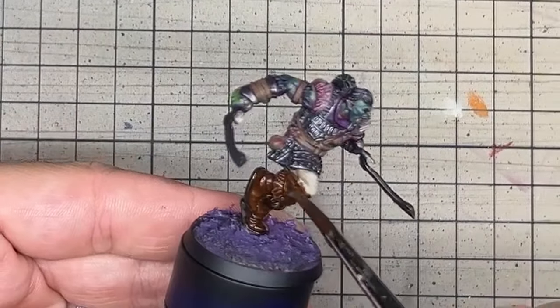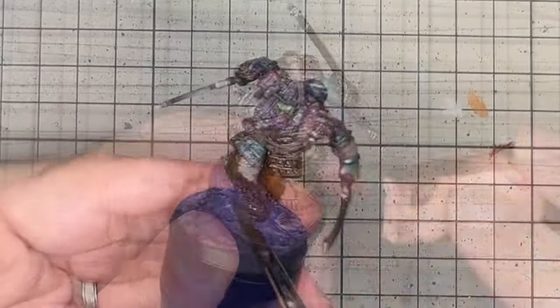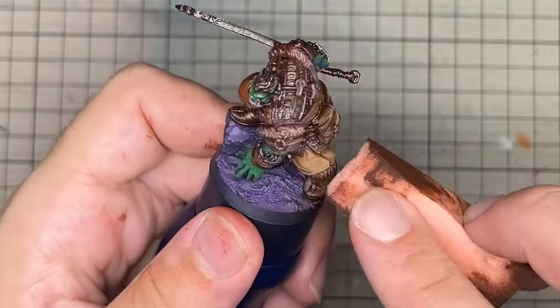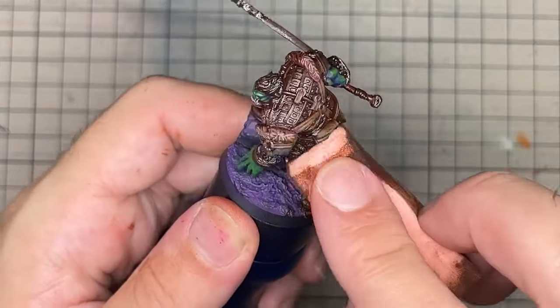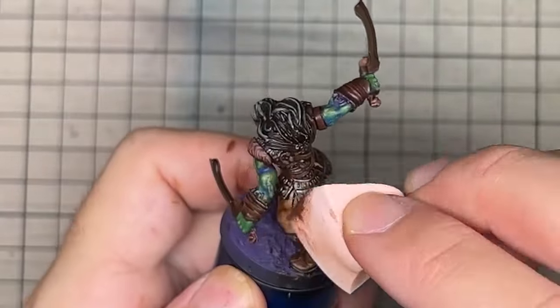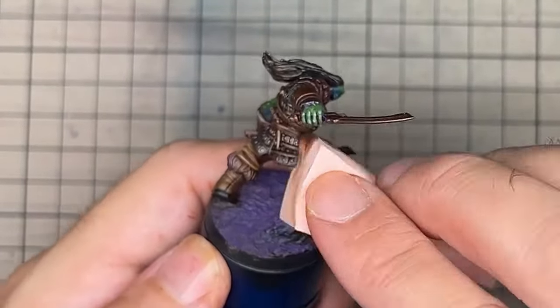The same was then done for the rest of the model using a burnt umber oil colour. As this is removed, all the colours underneath still show variants from one another but are all tied together very closely by the oil wash. It gives the clothing a very worn-in natural look, as if the orc has been wearing his armour for a very long time and could probably do with a shower.